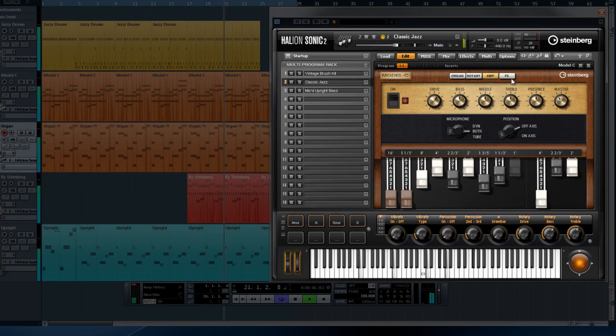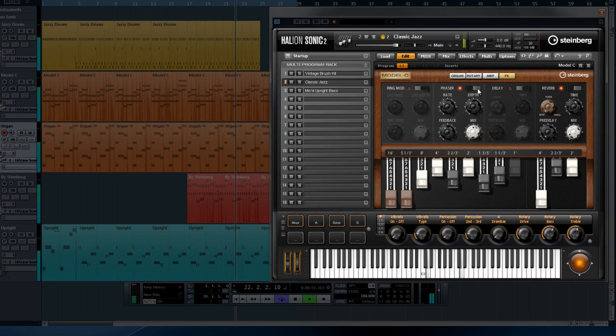The effect section is comprised of a ring modulator, a phaser, a delay, and a reverb. While you can still use other effects from Halion's main engine, any professional organist will tell you that these four are the true gems for sweetening that perfect organ sound.